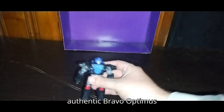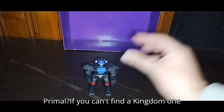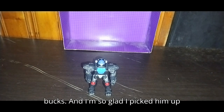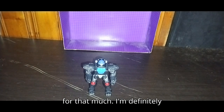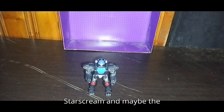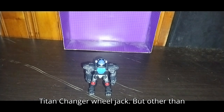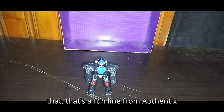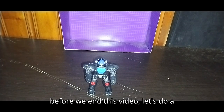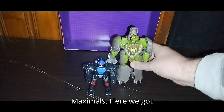Do I highly recommend this Authentics Bravo Optimus Primal? If you can't find a Kingdom one right now, this guy is worth 10 bucks, and I'm so glad I picked him up for that much. I'm definitely looking forward to picking up Starscream and maybe the Titan Changer Wheeljack. But other than that, it's a fun line from Authentics Bravo — they're worth the money. Before we end this video, let's do a Maximal group shot with the best-looking Maximals.